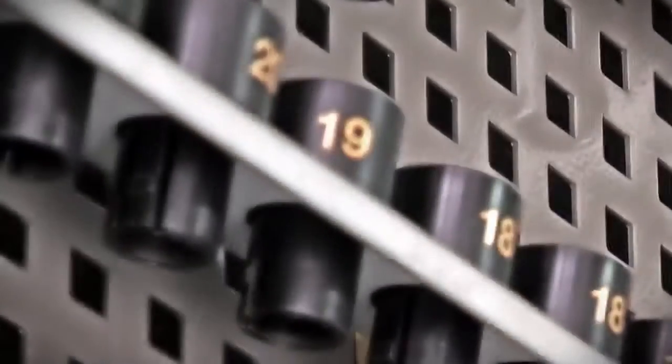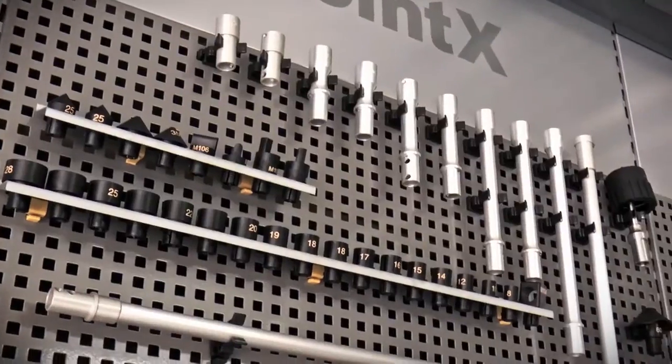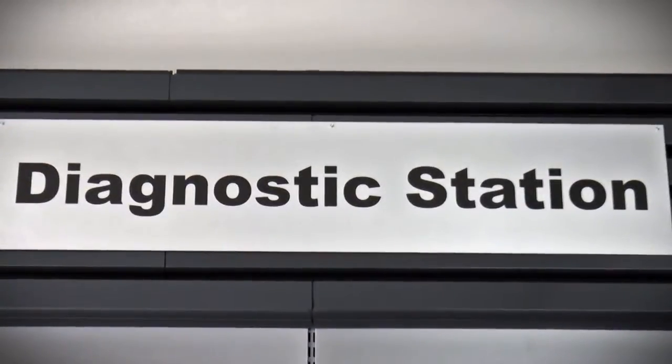Welcome to the PointX step-by-step instruction film. In this video, we will explain how to operate the PointX measuring arm.